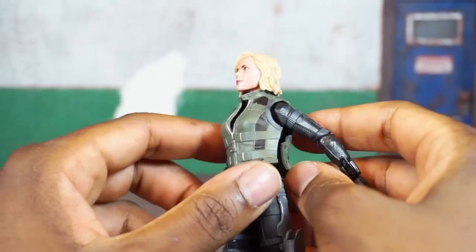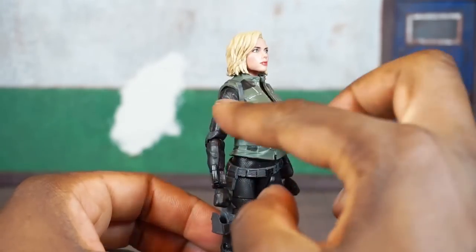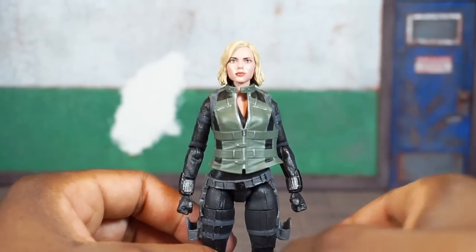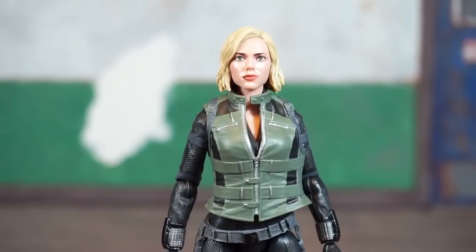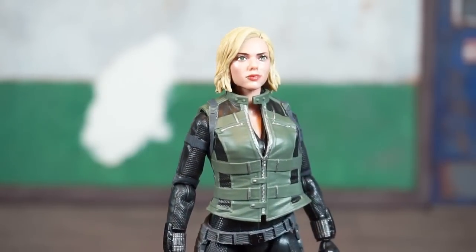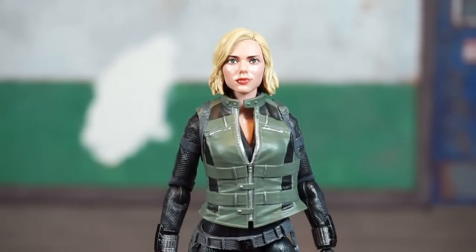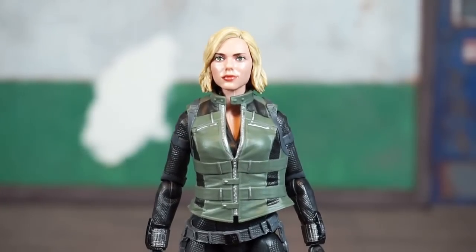There's a vest over the costume, which you can actually count as another accessory because you can remove it. I'll pop the head off and get the vest off. You can see some mesh parts and different textures on the costume — mostly black with hints of gray and a green vest overlay. Taking a close look at the head sculpt, I think they did a really good job. The likeness to Scarlett Johansson is definitely there, not bad for Marvel Legends. They gave her blonde hair, which is a nod to Yelena Belova from the comic books — one of the Easter eggs in Avengers Infinity War.